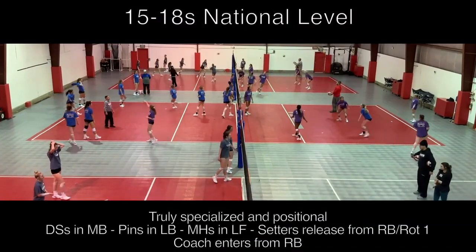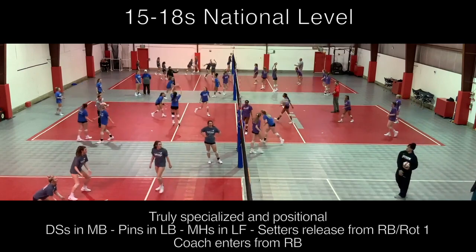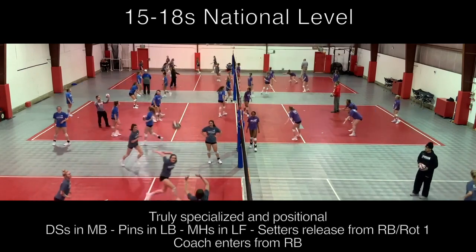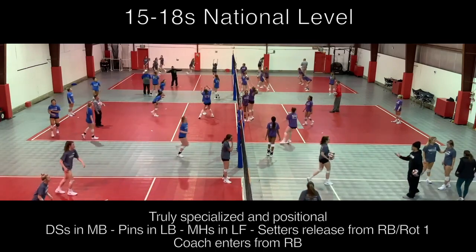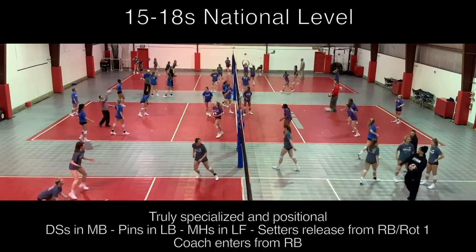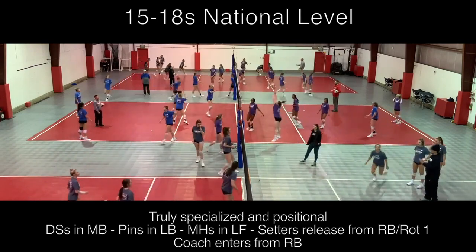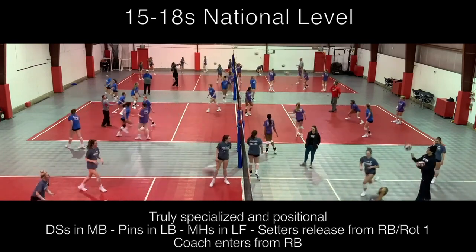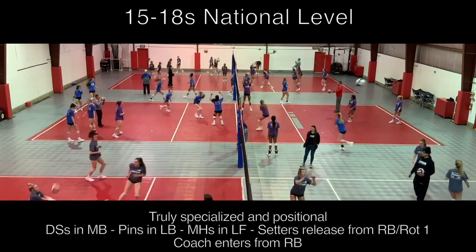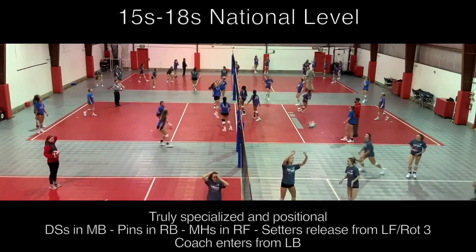At the high school national and regional levels, we are truly positional with the drill. Setters, defensive specialists, pin hitters, and middle hitters all have specified roles. With the addition of middle hitters, middles are encouraged to run different routes with each rep so we can focus on having multiple options in our service-team transition offense. Coaches will also change up how they enter the ball in order to work on what their team needs to focus on.